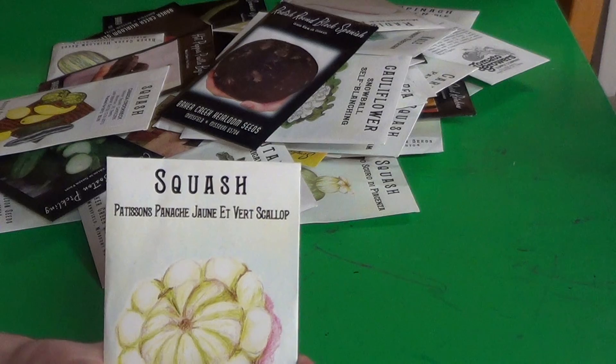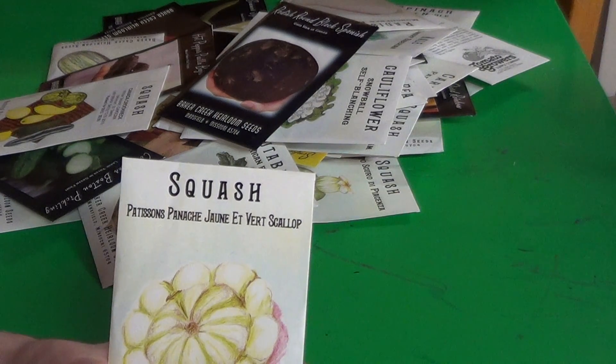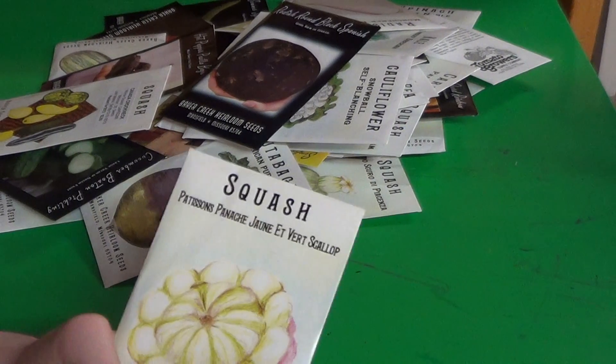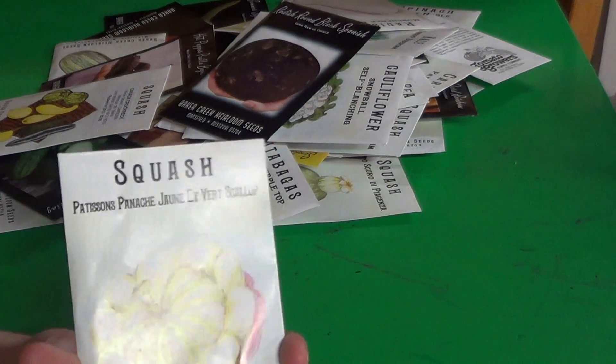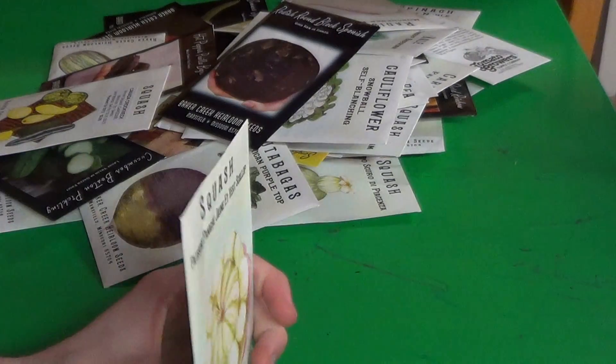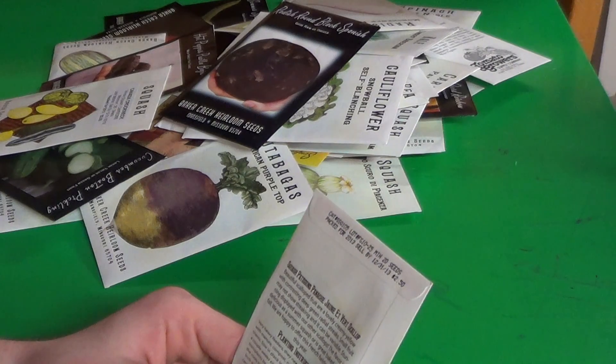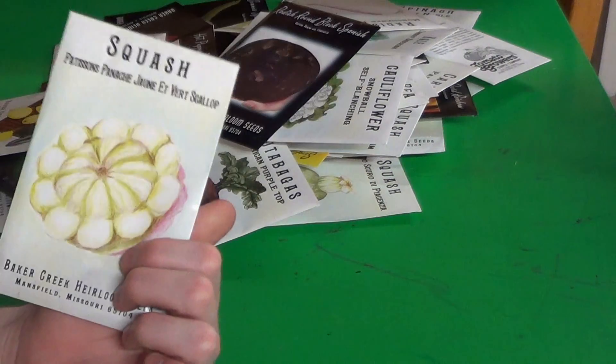Pattison's Panache Joan Ever Scallop — yeah, it's a cool-looking squash.